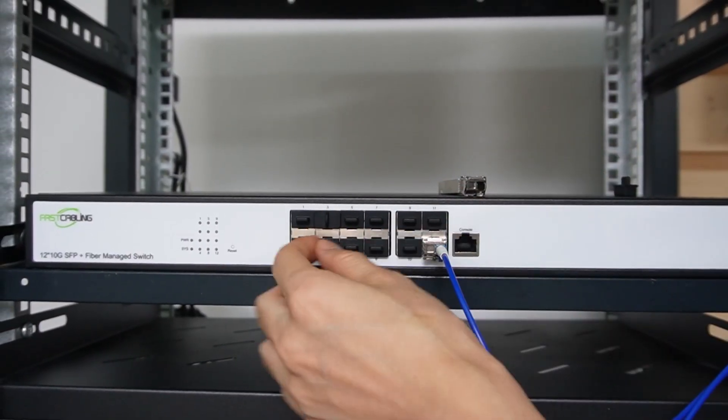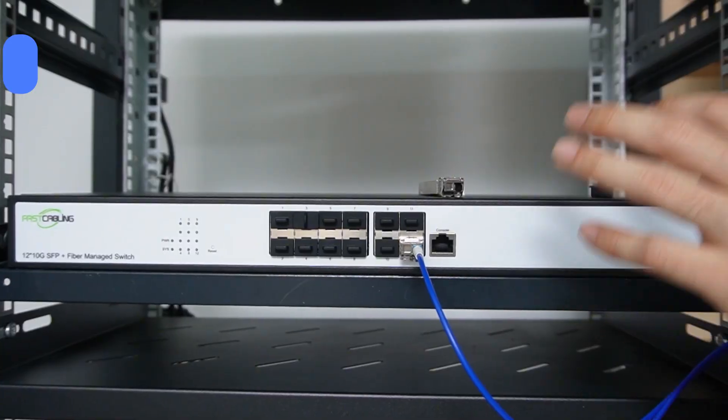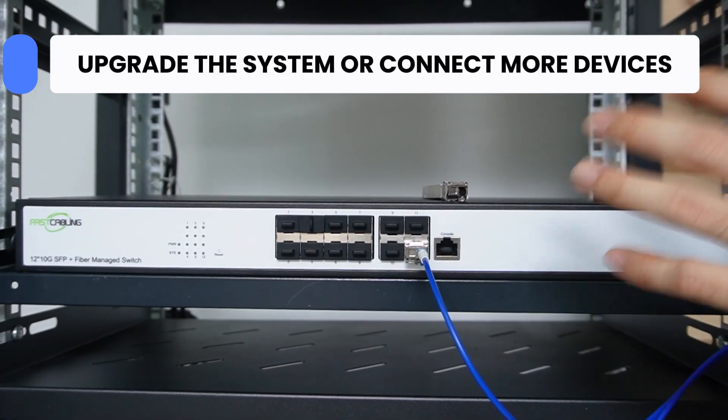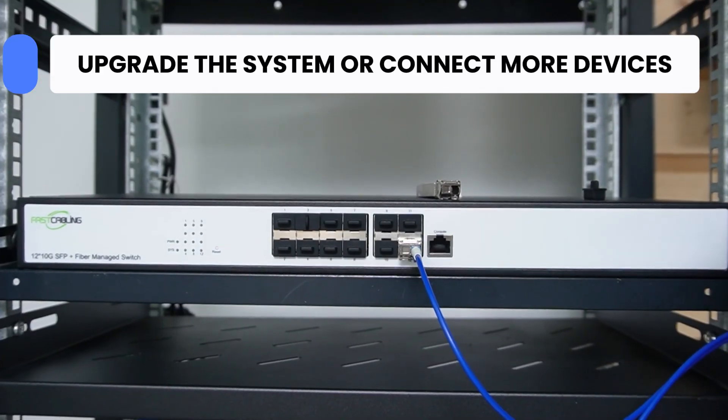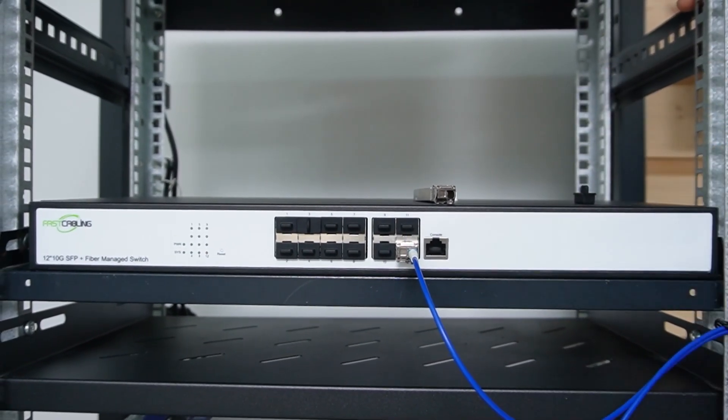We have planned out spare SFP slots in this fiber optic switch in case we need to upgrade the system or connect more devices from different buildings. The setup is now ready in the first building — let's move to the second building.